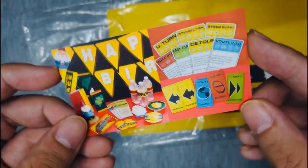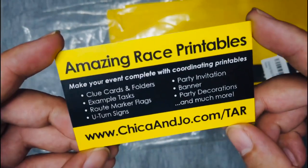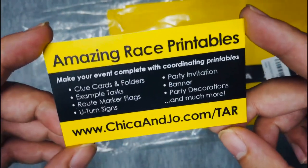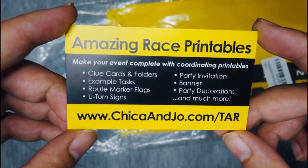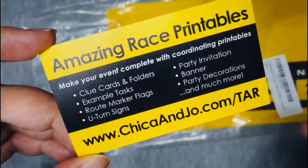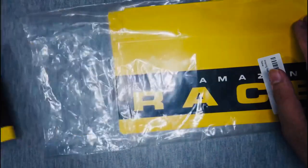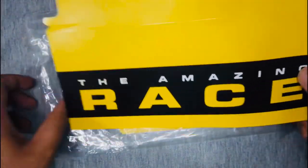And now I have them here, unboxing right in front of you. I bought them from this site on the screen. These aren't the actual clue envelopes from the race — I bought these from a party store I found online and had them shipped over here. And I just want to thank Julia and your aunt. Thank you so much for helping me with this and for sending them over here.